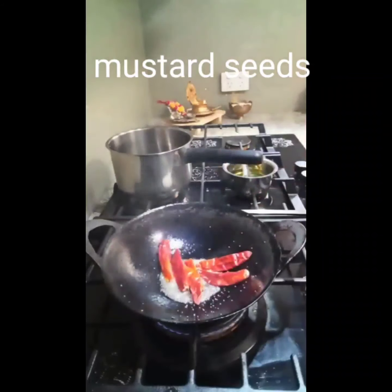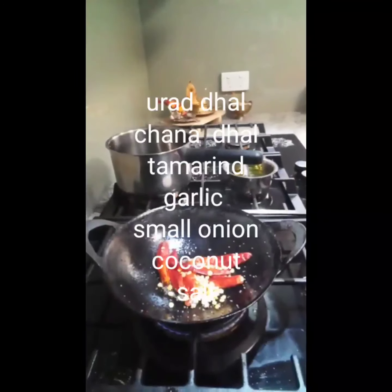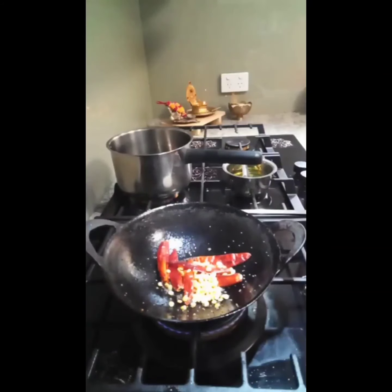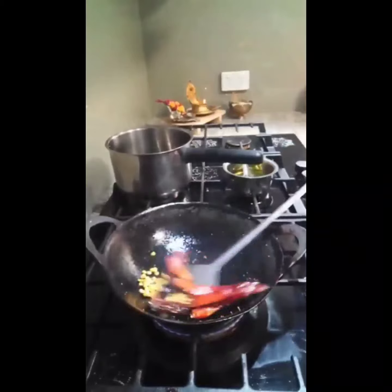One teaspoon urad dal, pure red chillies — add according to your chili taste. Then urad dal like one handful, then chana dal a little bit, like one teaspoon. Then you need turmeric. Fry this well.